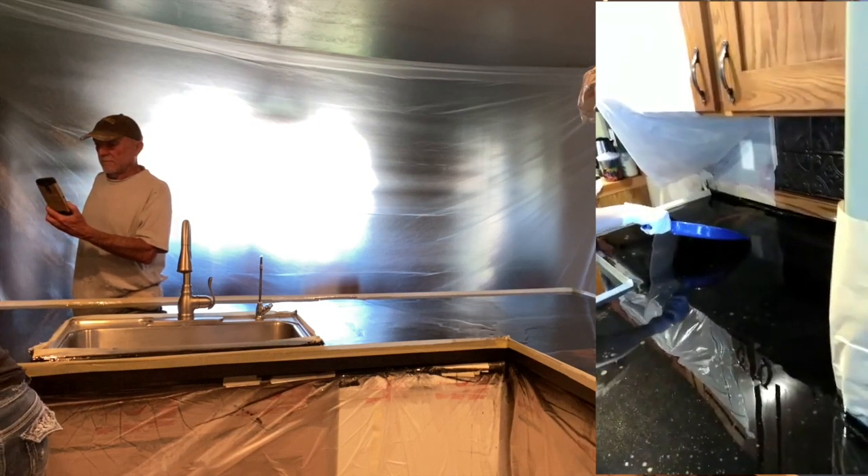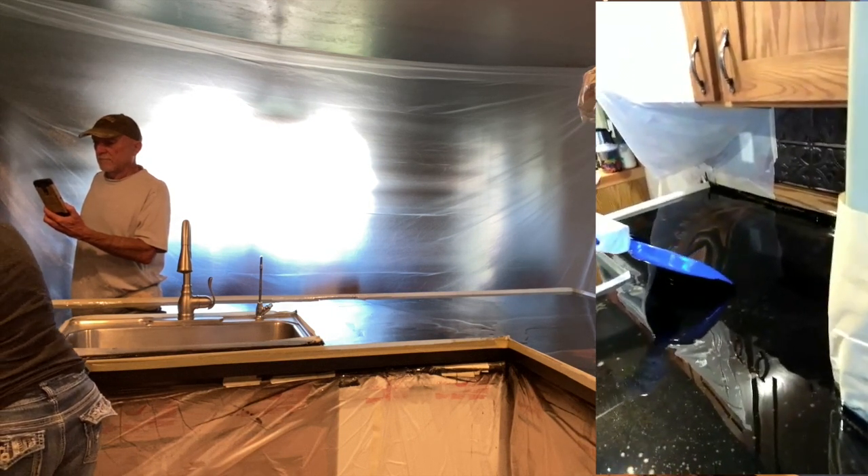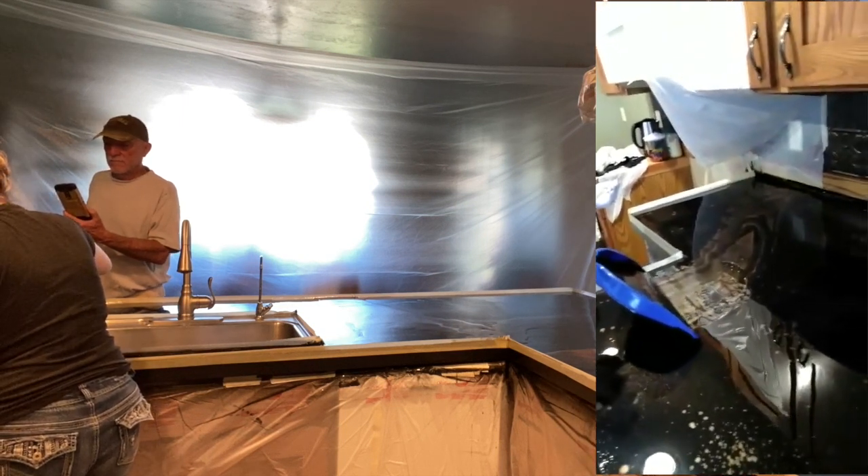I'm really excited — I cannot wait to do more countertops. I will show you guys my progress and all my process videos of all my future countertops coming up.